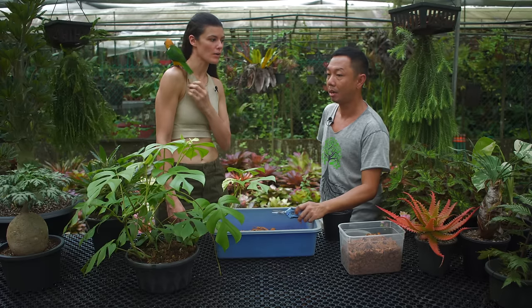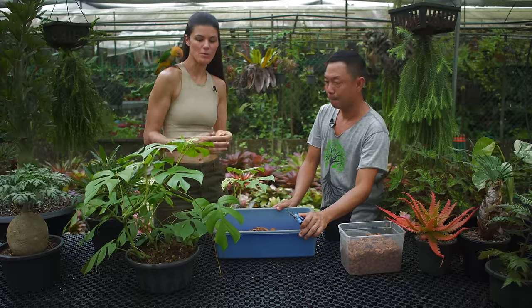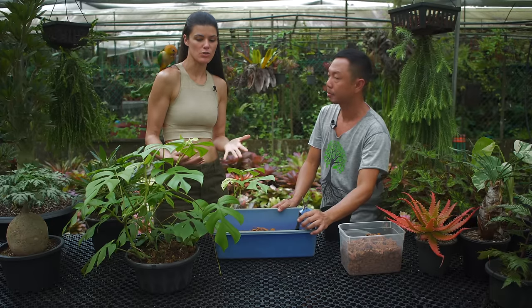Yes, it is quite popular now. We were growing it already at Terrascapes, so we got lucky. A lot of people are getting this now. Aeroids are typically easier to propagate.